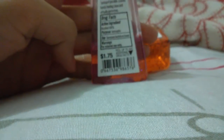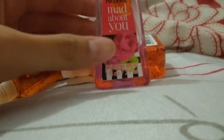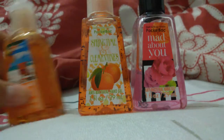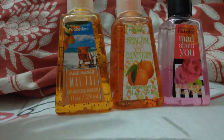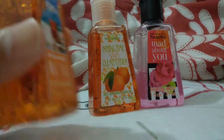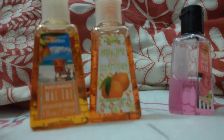Each of these were $1.75 — it says right there. And my thoughts on the new packaging: I really miss the old ones. I like these ones better because the other one is too wide, I guess. I'm used to these ones, and yeah, that's just my thoughts on them.